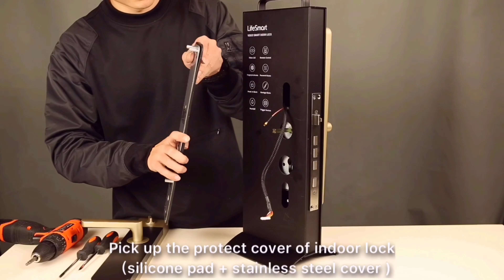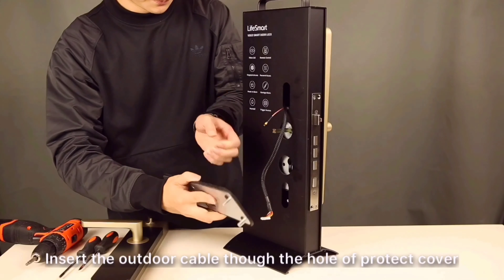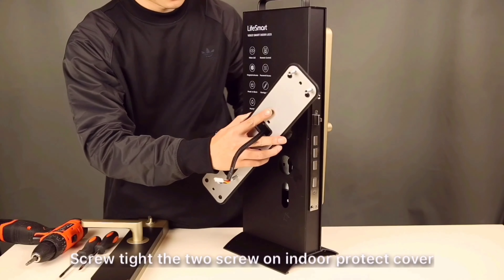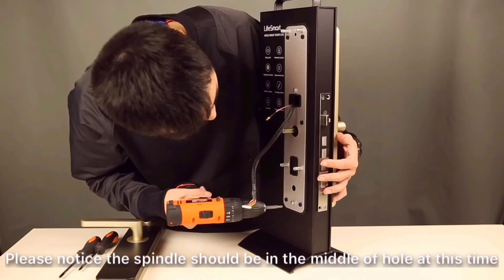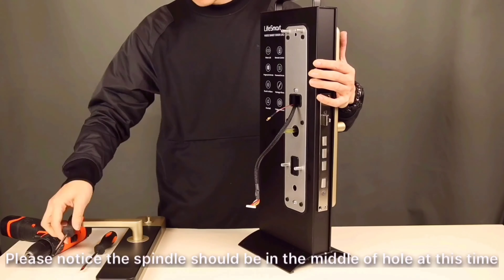Pick up the protect cover of the indoor lock. Insert the cable through the hole of the protect cover. Screw tight the two screws on the indoor protect cover. Please notice the spindle should be in the middle of the hole at this time, otherwise there will be a problem opening the door smoothly.